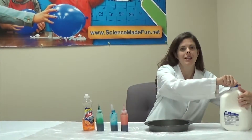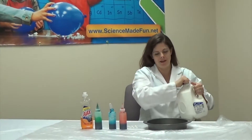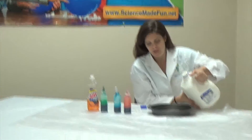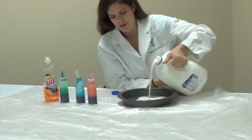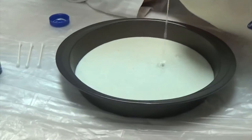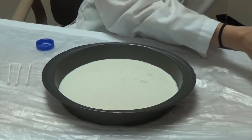Come take a look with me. Let's put some milk into our pie pan. We don't need a whole lot of milk in here. I'm just going to put enough to kind of cover the bottom of the pan. That should do it.